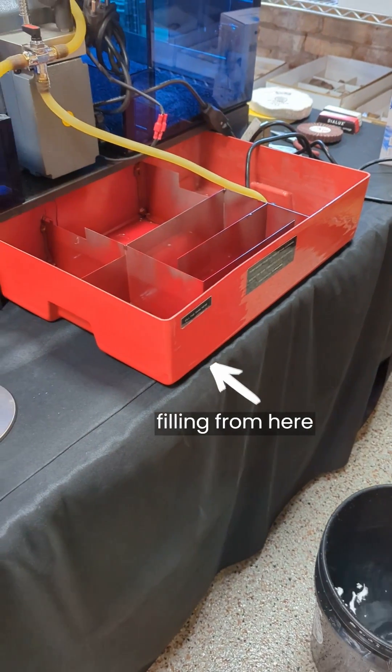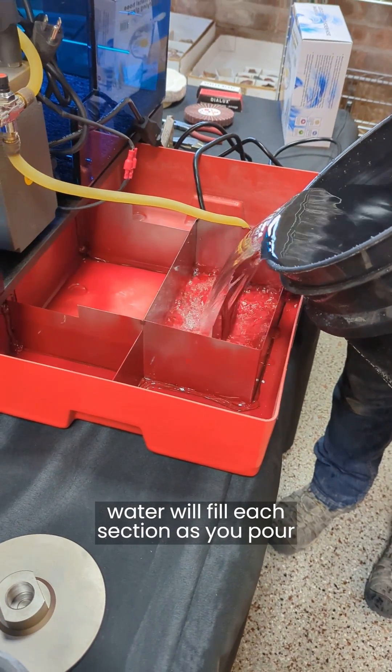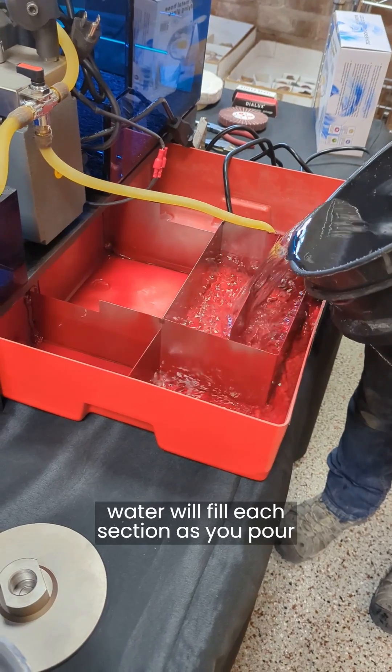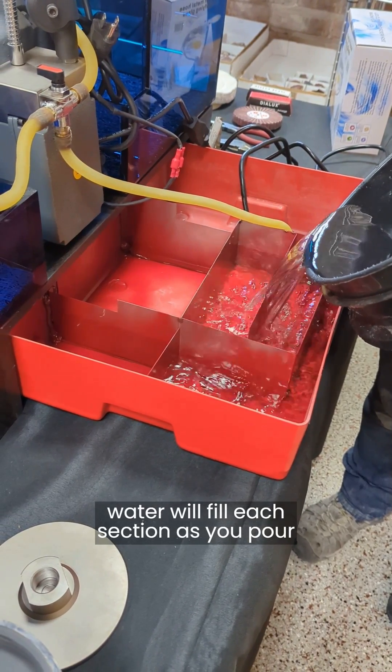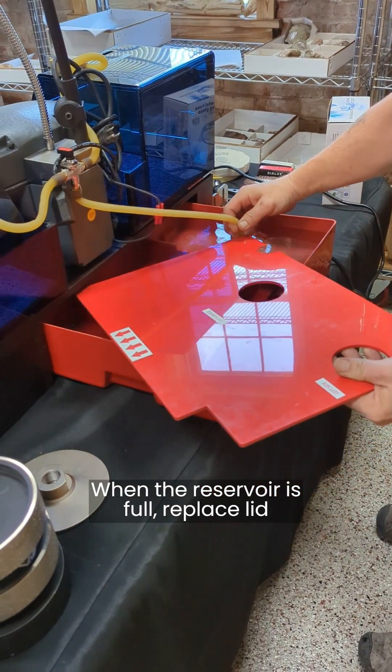You can see that even though you're only filling the tank from one location, as you pour, each section will fill up consecutively. You can spread out the pouring over the rest of the sections to speed this up a bit, but you want to make sure that the levels are flowing the way they should, as that's how the filtration works.